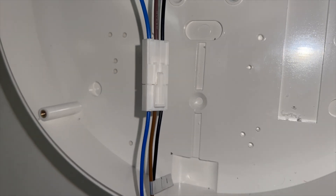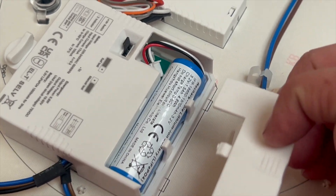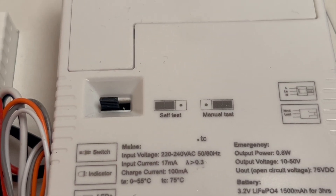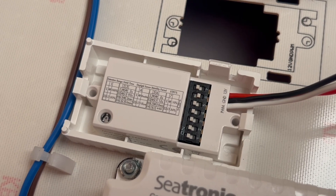First up, we have a plug-and-play emergency slot. Slot in the emergency battery pack and you're up and running. And if you want to switch between self-test and manual test, just pop the jumper leads into the right position — it's no fuss, no faff.